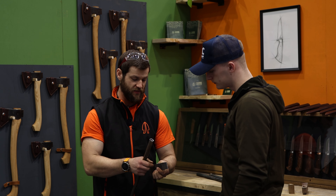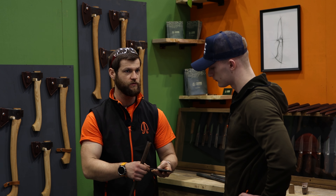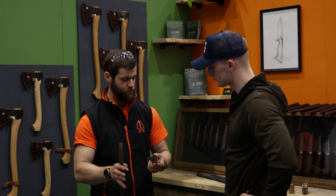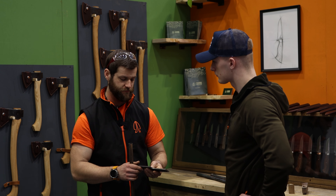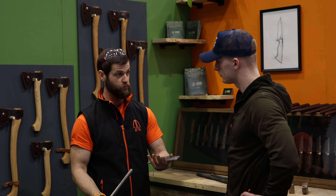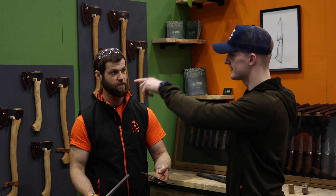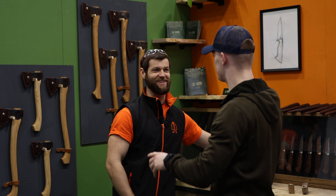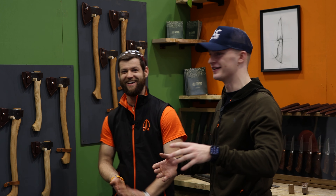They cut sections of the barrels, split them open, and use that to make a laminated billet for the blades. What you have is shotgun barrel on the outside and then high carbon steel down the middle — a Sheffield-made 52100 steel that performs incredibly well for knives. They laminate those together into a single billet, and that's what they forge the blade from.